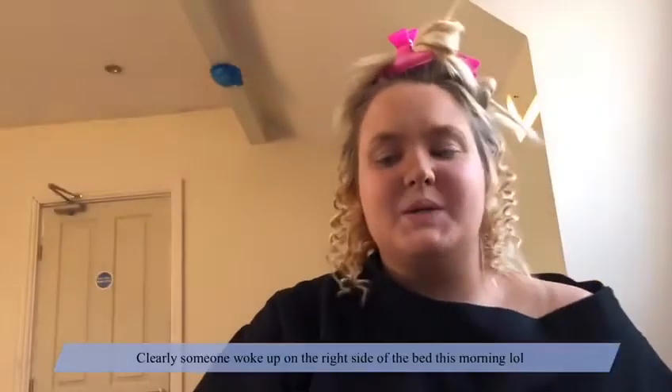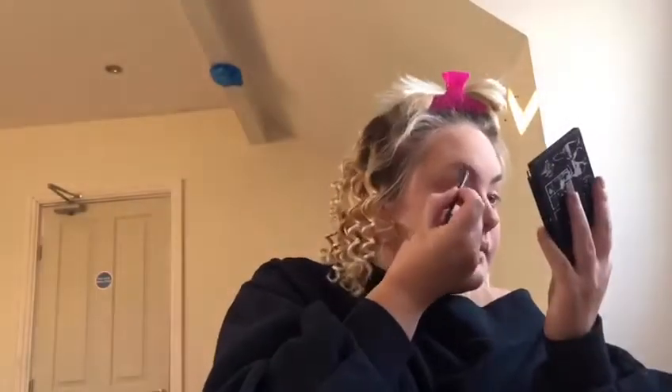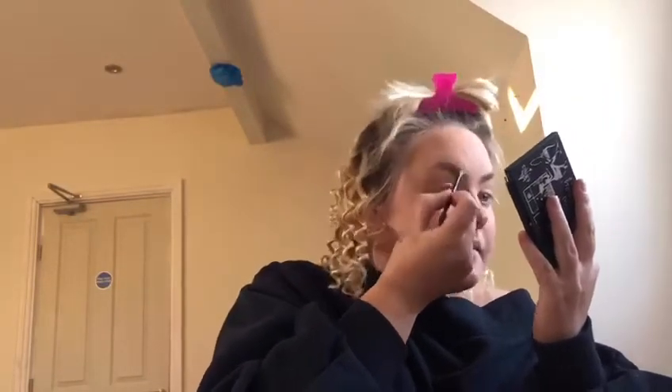Next is eyebrows. First I'm going to use a dark blonde - I'm going to need my mirror for this one, I'm too far away. Dark blonde for the front of my eyebrow, and a medium to dark brown on the outer edges.